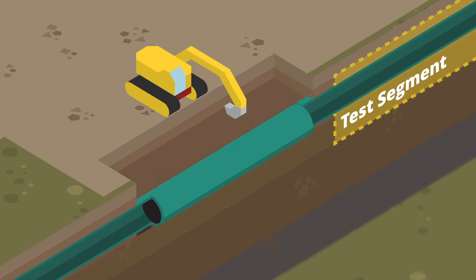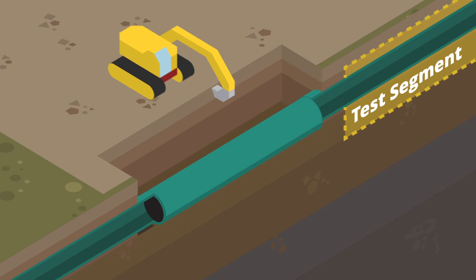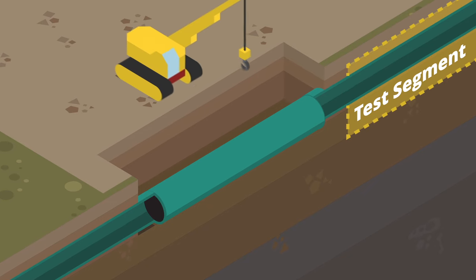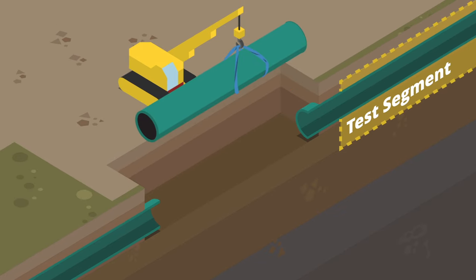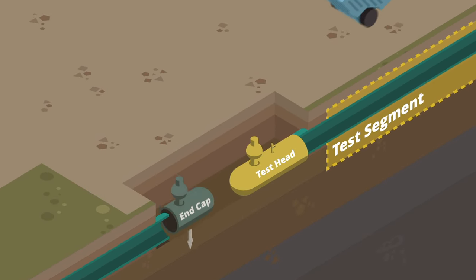Excavations are dug at both ends of the segment to expose the pipeline. Short sections of pipeline are removed from both ends of the segment to be tested and the ends are sealed with test head caps and end caps.